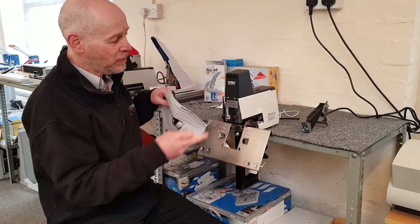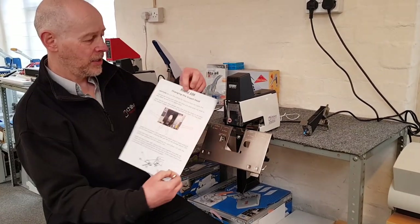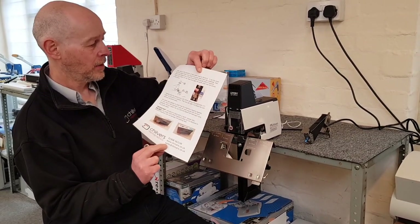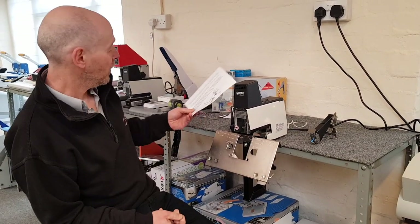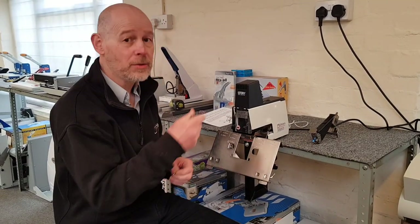Here at Chilvers River Graphics, when we supply new staple heads we do supply a picture-based sheet detailing how to do it. But we appreciate that some people don't go with instructions — it's easier to see a video. If you're one of those people, grab a cup of tea or coffee and we'll get started.